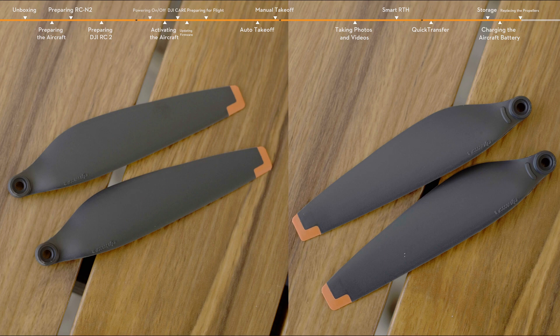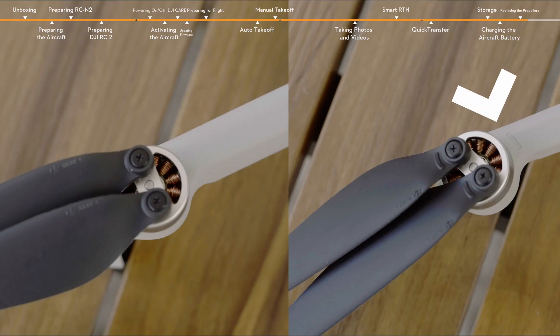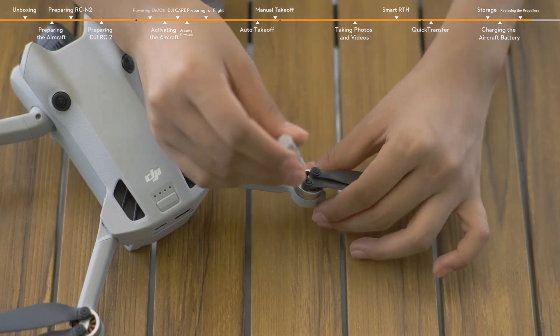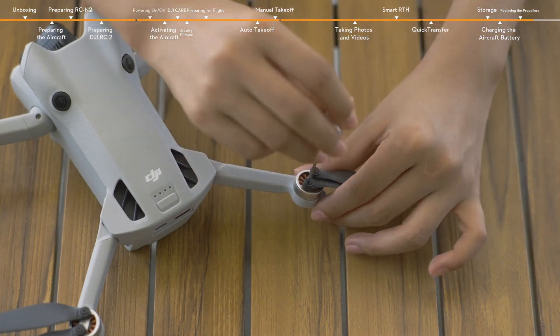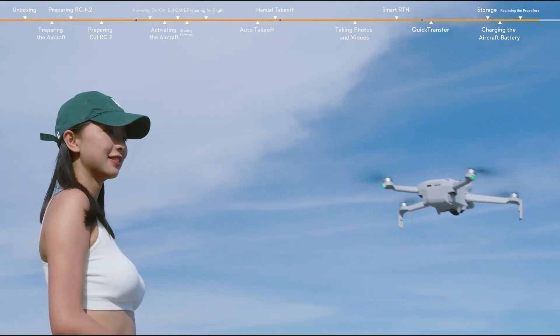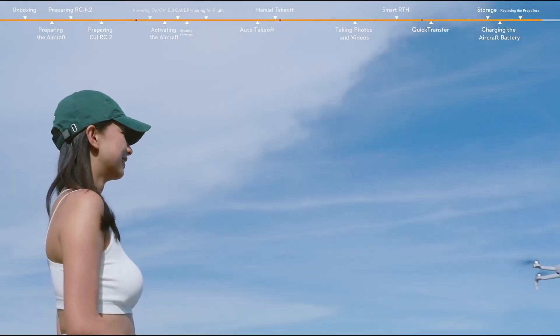The aircraft has two different types of motors and propellers that pair up. Propeller A and Motor A are marked to distinguish from Propeller B and Motor B. Any propeller that is deformed, corroded, or with loose screws should be replaced. When replacing a propeller, use the Phillips screwdriver and the screws provided in the package. Thanks for watching. Enjoy your flight.